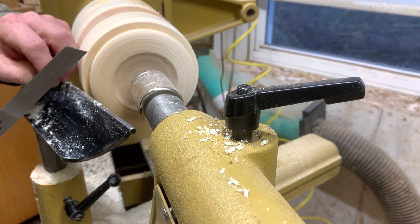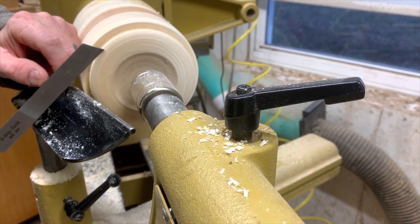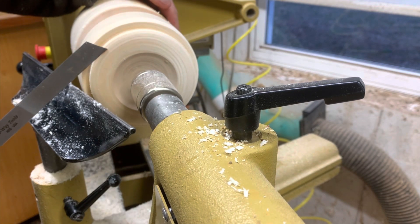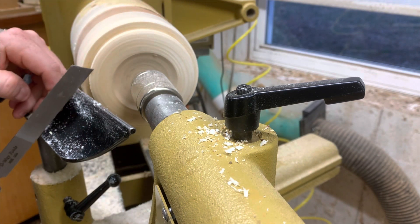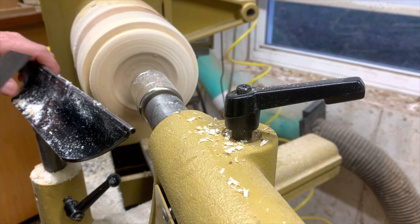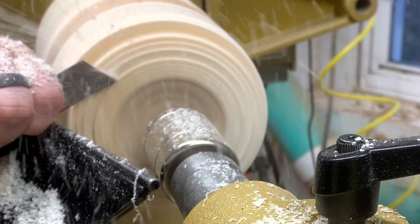Now I'll show a parting tool. With a parting tool, this is the bevel you're going to ride. As you come in, the diameter gets smaller and smaller, so you're going to chase that and keep riding the bevel all the way in to the center. It's going to be an inward motion, but you're constantly chasing and rubbing the bevel on what you just cut — all the way down.